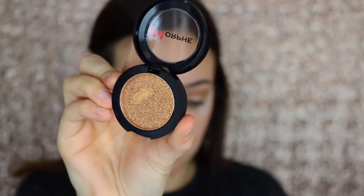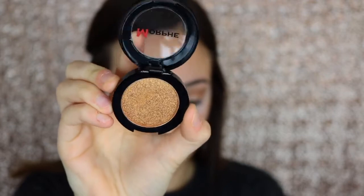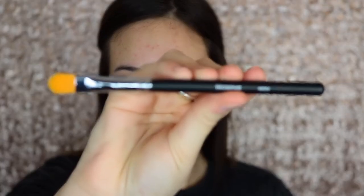Now for the star of the show, I'm taking the Morphe Press Pigment in the shade High Class. You guys, this shade is so beautiful — oh my gosh, I die. I'm taking a Morphe M224 brush and spritzing it with the Hard Candy Hydrating Primer Mist, then dipping it into the Press Pigment. I quickly realized that didn't work so well, so I just dipped in with my hand and that gave me the best pigment. You guys, this stuff is so pigmented.